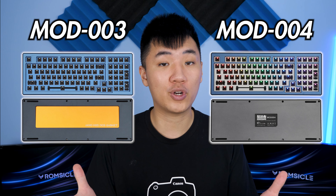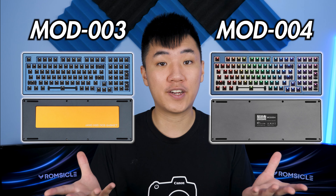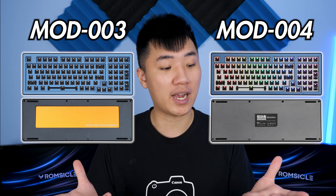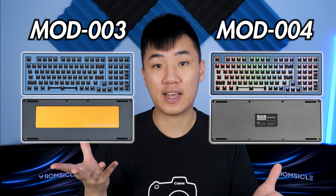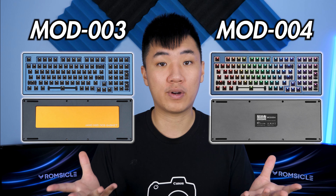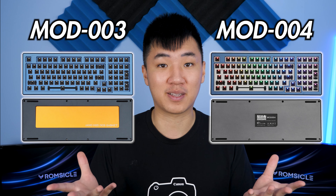This keyboard is available in two options. You've got the Mod-003, which is the gasket-mount version, and you also have the Mod-004, which is the tray-mount version. The only difference between the two is the mounting style, and that the Mod-004 has a white backplate while the Mod-003 has the backplate the same color as the case itself — which affects backlighting properties if that's something you care about.